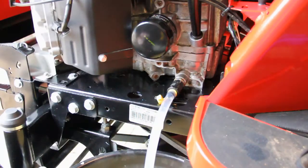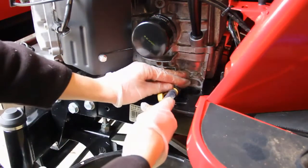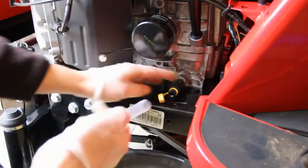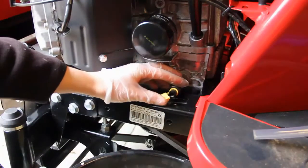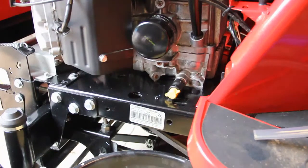When the oil is totally drained you just push it back in and twist it to the right, then you can pull off the pipe and close the little yellow cap up. So now all the oil is drained.